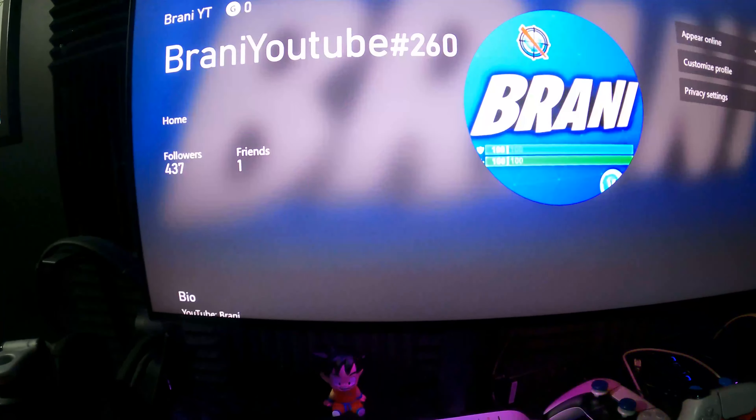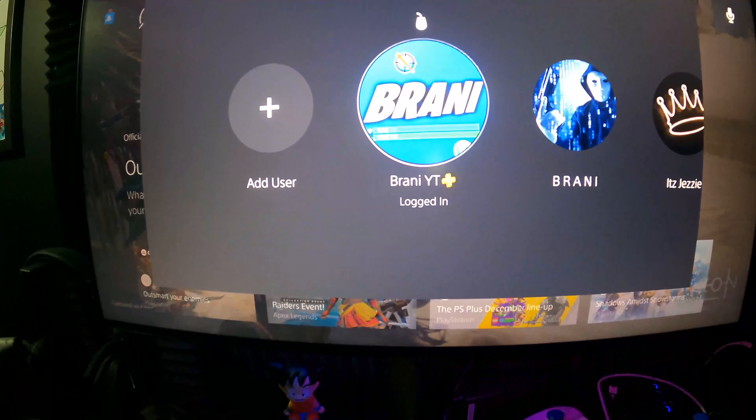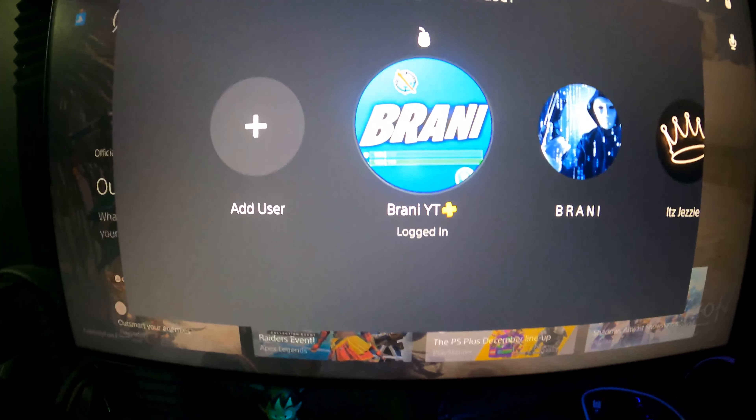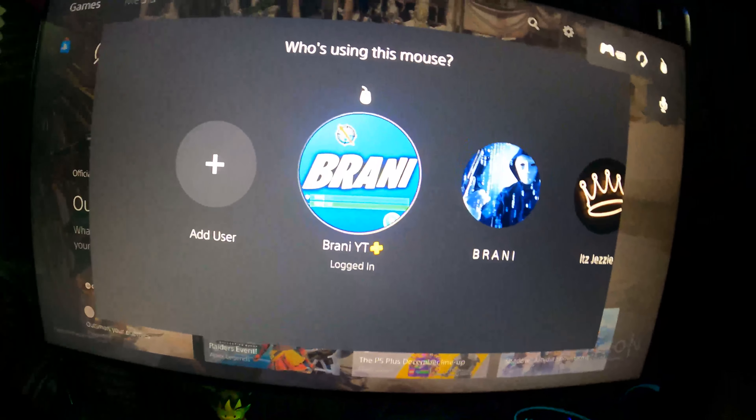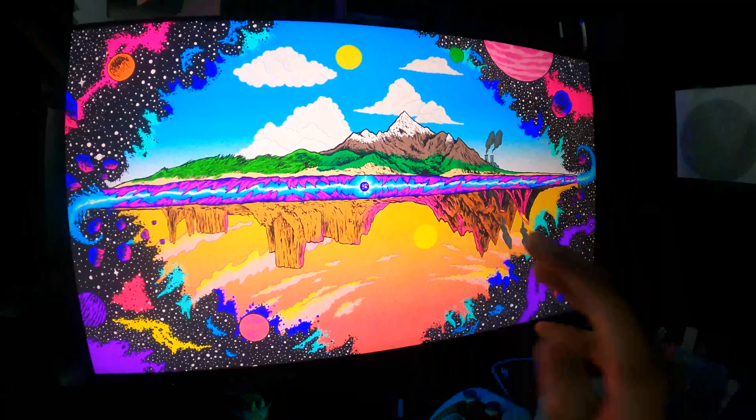We're gonna see if the skin shows up on PS5. If not, we're gonna have to wait and download. So this is how you do it — look at what I'm working with. I want to see if I get the pop-up. I actually don't even know — we'll test it. Look at those graphics, I don't even know how to focus on this. Do you just tap it?